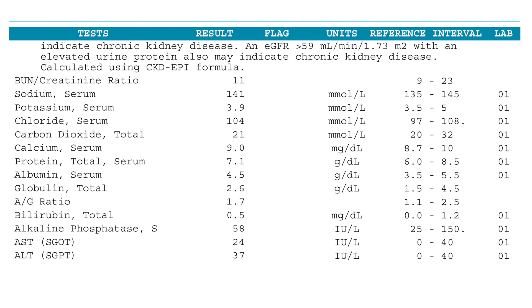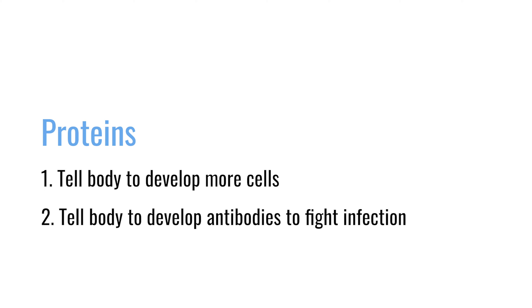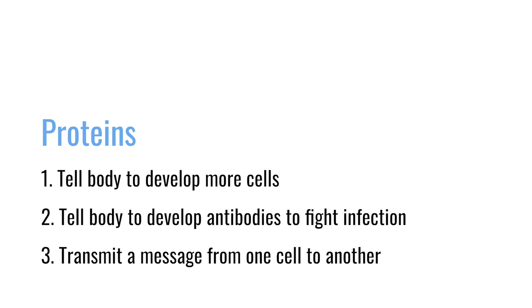When we have regular blood tests on an annual physical exam, we check a chemistry panel. The chemistry panel can tell us the total amount of protein and the amount of albumin that our body has. But in the blood, we have many types of proteins floating around that we need to survive. Some of those proteins help develop more cells, some help develop antibodies or fight infections, or transmit a message from one part of the body to the other.